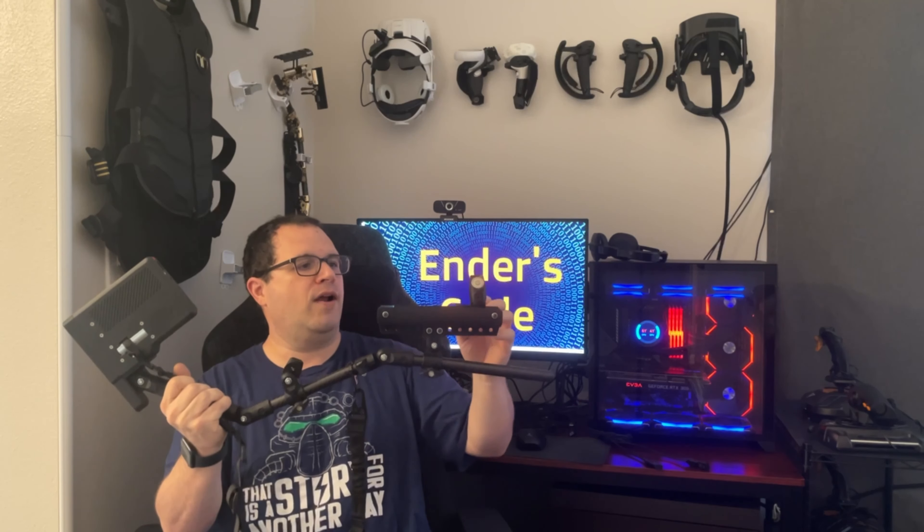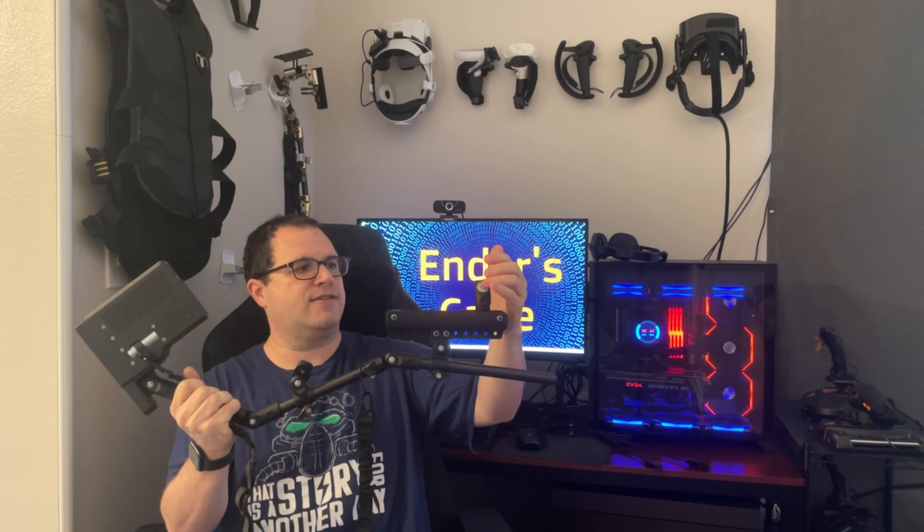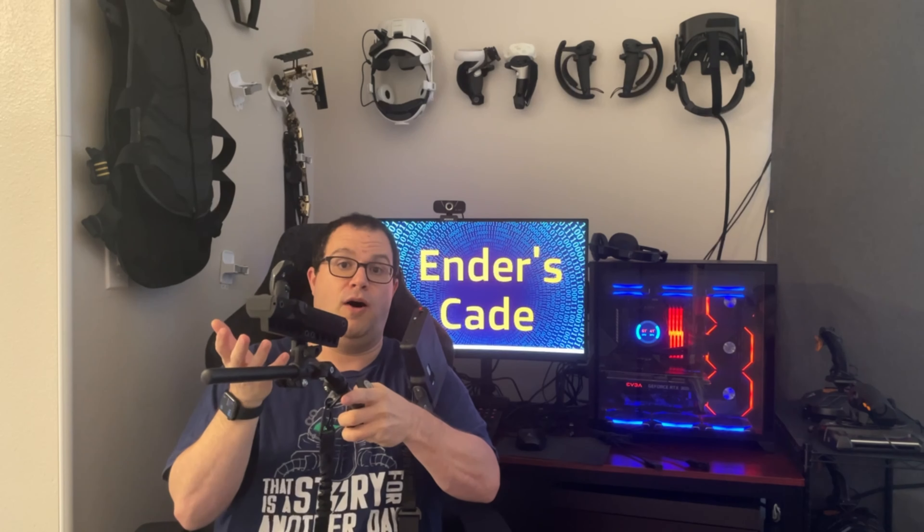What it allows you to do is lock that front controller onto the magnetic grip and use it as you normally would with the rifle — or using the latch, which you can do with the flick of a switch while you're playing the game without having to look down. And there is your reload function.